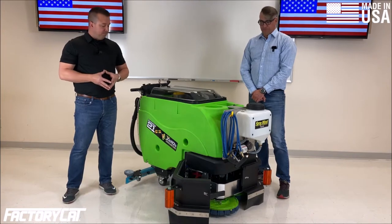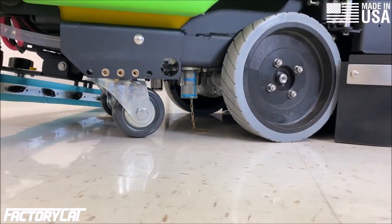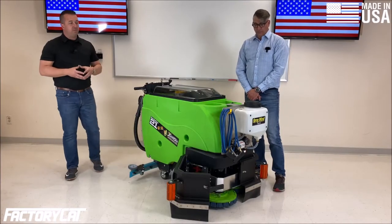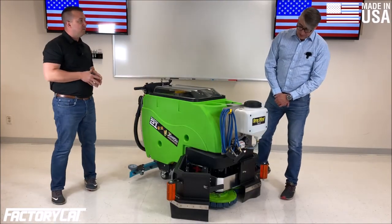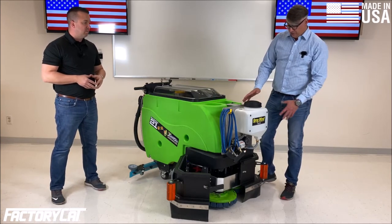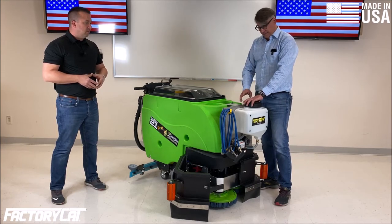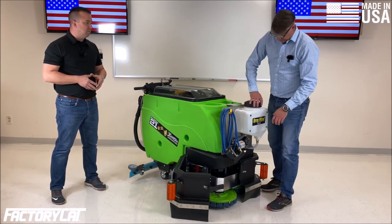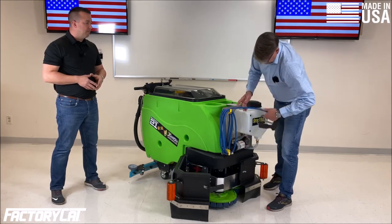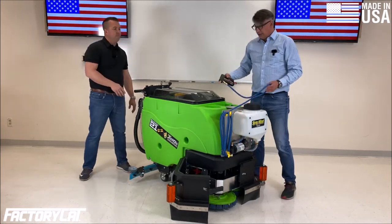The machine also comes with gray non-marking tires. Rick's going to tell you about the sanitation package up front. The package also includes this spray wand system, mounted on the front of the machine. You have a three-gallon reservoir where you can put your favorite sanitizer or disinfectant. It has a large fill orifice and is attached to a 100 PSI pump with a 15-foot hose.